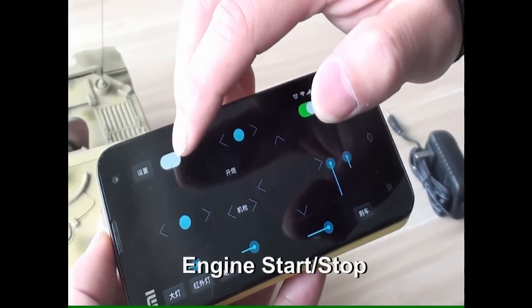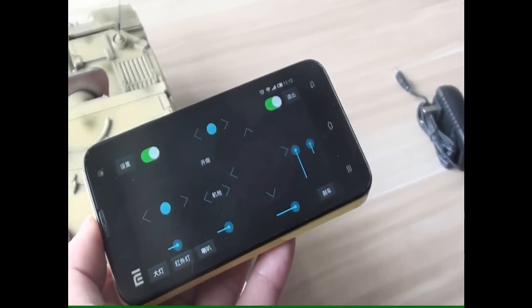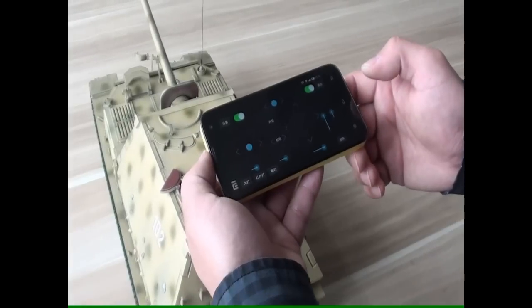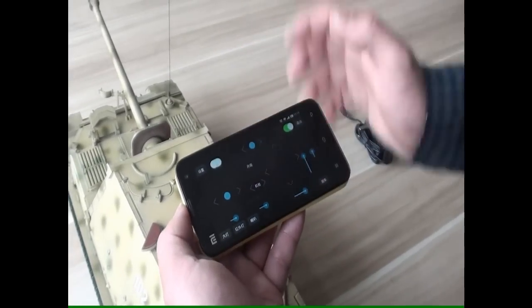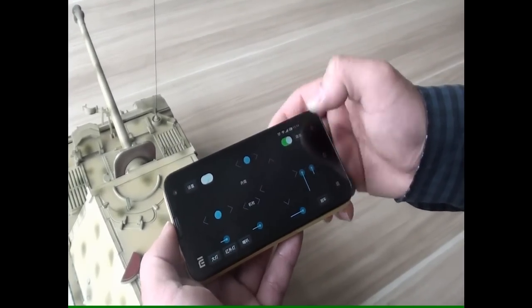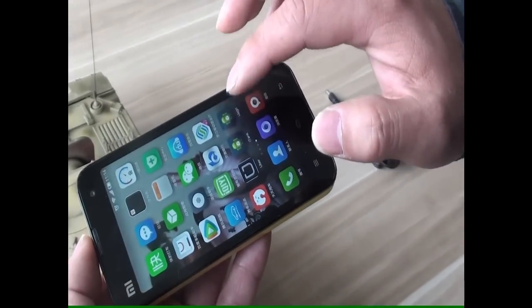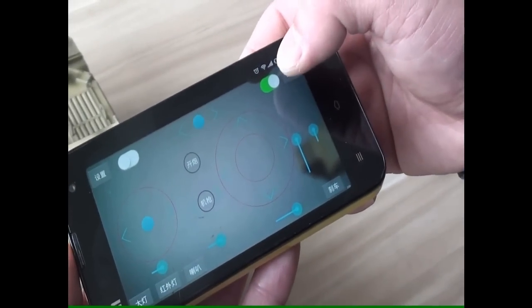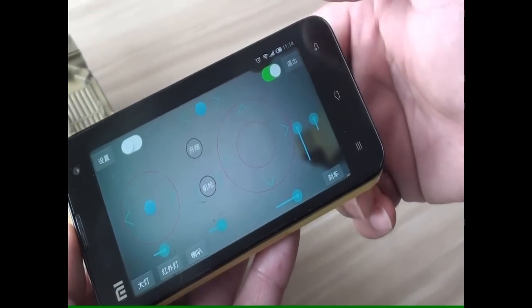This button is for engine start and stop. If you can't see the camera screen, you can exit and open the app again. Now you can see the screen. This button is for turning the screen on or off.